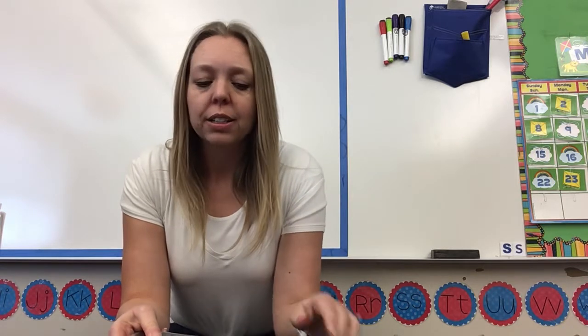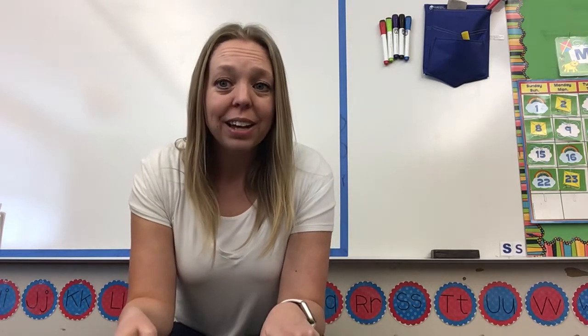Today we have jumping guy colors. If you see a color, you're gonna tell me what color it is. If you see a jumping guy, you're gonna stand up and jump. So here we go — we've got pink. This color is red.